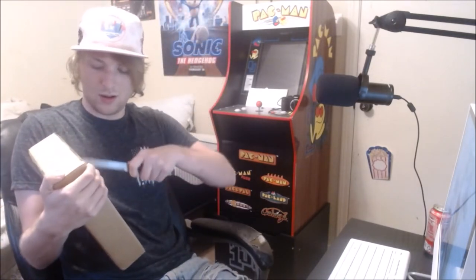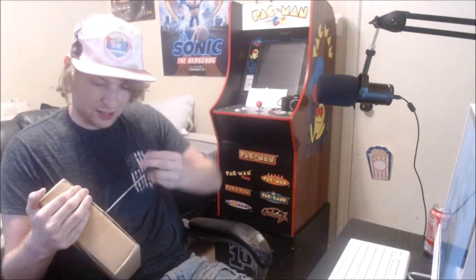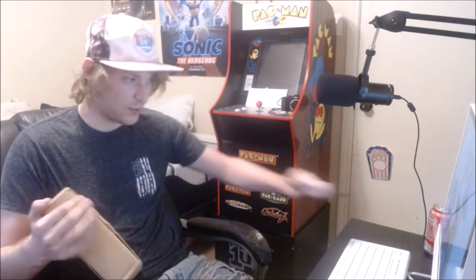Now we move on to the big boy. I'm very excited for this one, a little bit nervous about opening it. This is, like I said, an iPad — hopefully it's the right one. I'm a little shaky, so bear with me. I'm going to be extra careful with this because it cost a lot of money, and I've heard that Apple products break really, really easily.